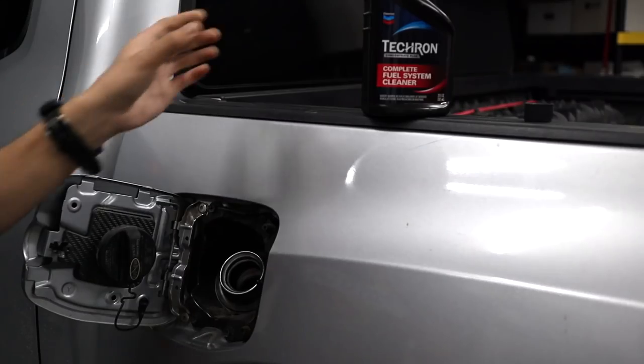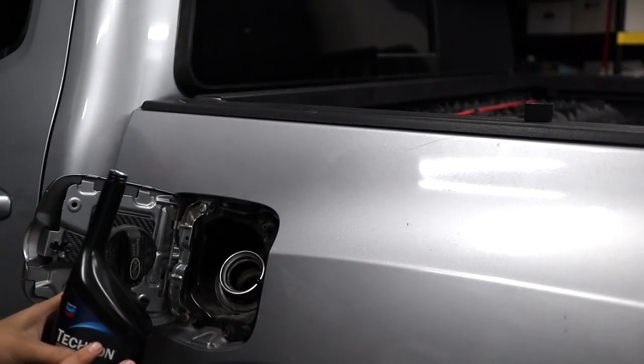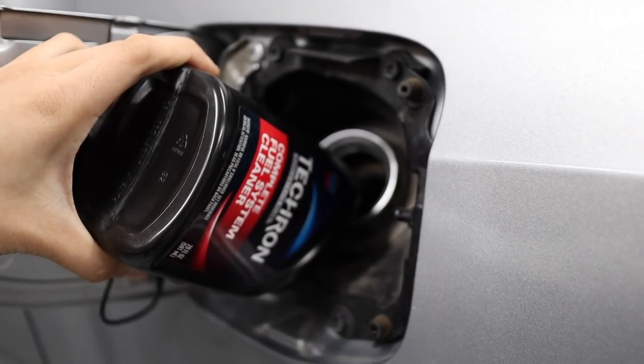I want to give a thank you to Techron for working with me on today's video. Techron is a huge supporter of my channel and they make videos like this possible. Their complete fuel system cleaner is helping me protect my Tacoma and keep maintenance costs to a minimum. I'll explain more later in this video, but now let's get to installing some easy things on my Tacoma.